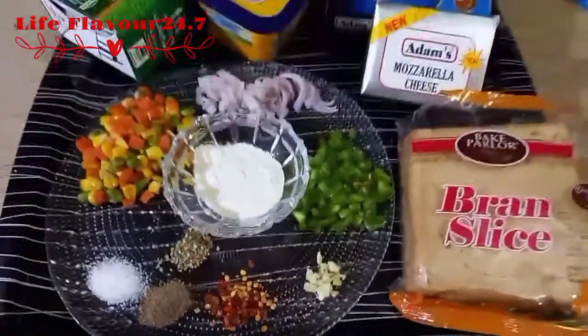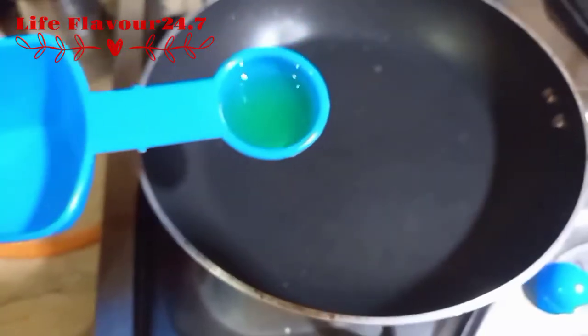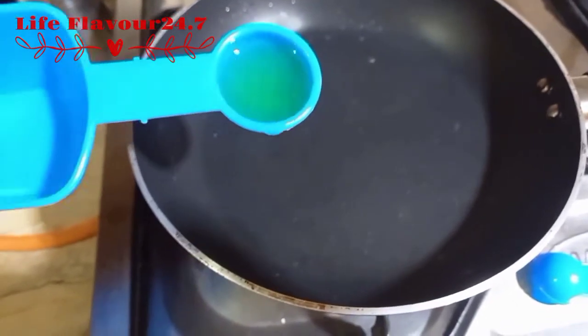We have a saucepan. We have a tablespoon of olive oil.